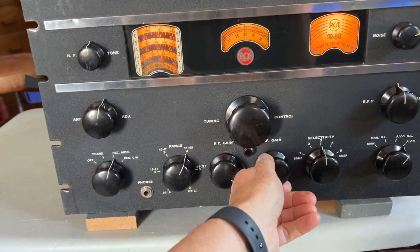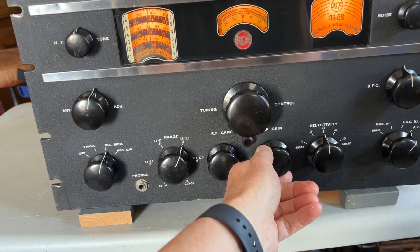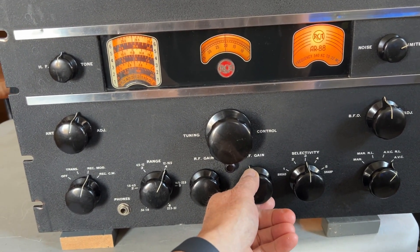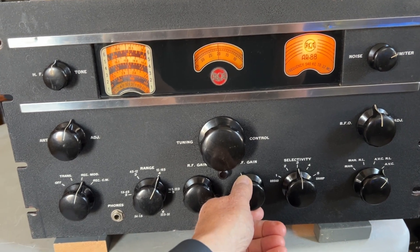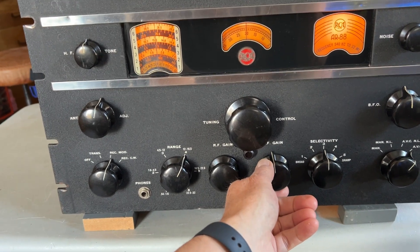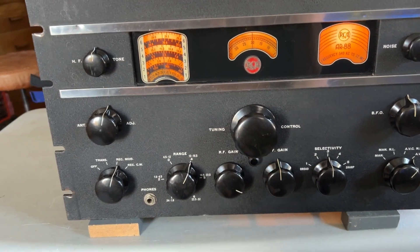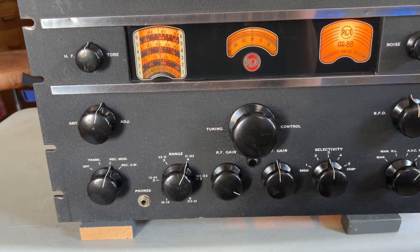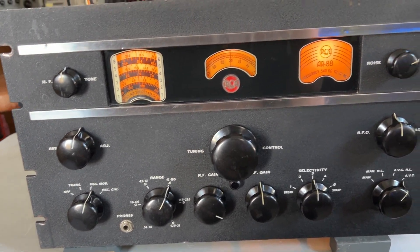The AR88 is just on a soak test near the bench. I leave it on for a few hours every day, just tuning around the bands. I usually leave it on a broadcast band station, but occasionally I'll leave it tuned to WWV or other shortwave stations. It's on 15MHz at the moment.